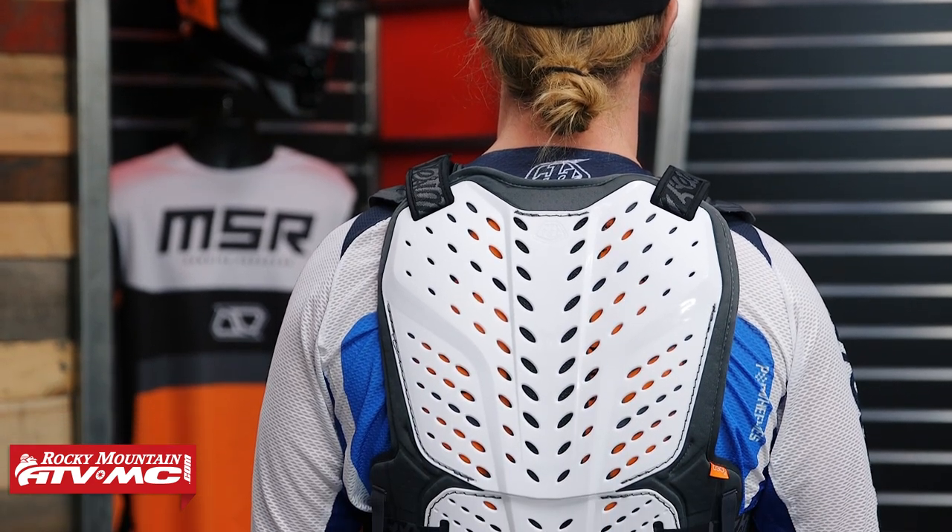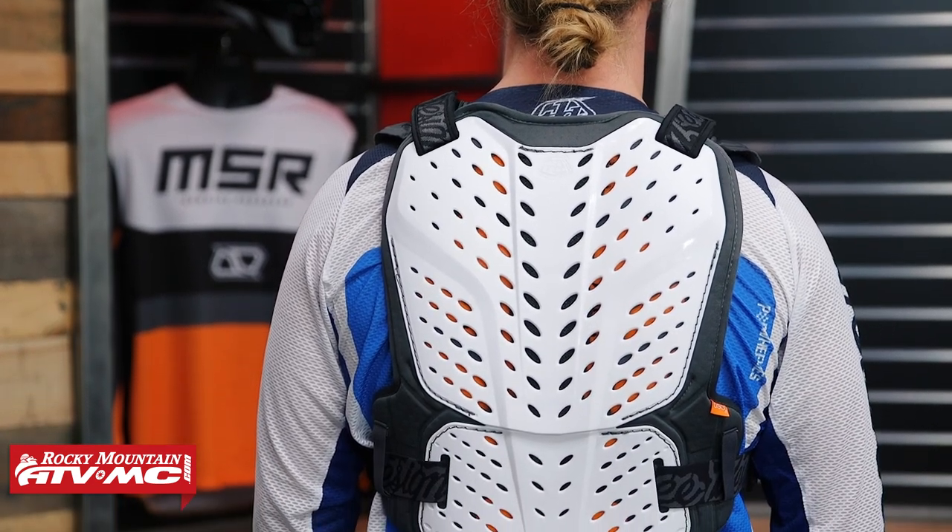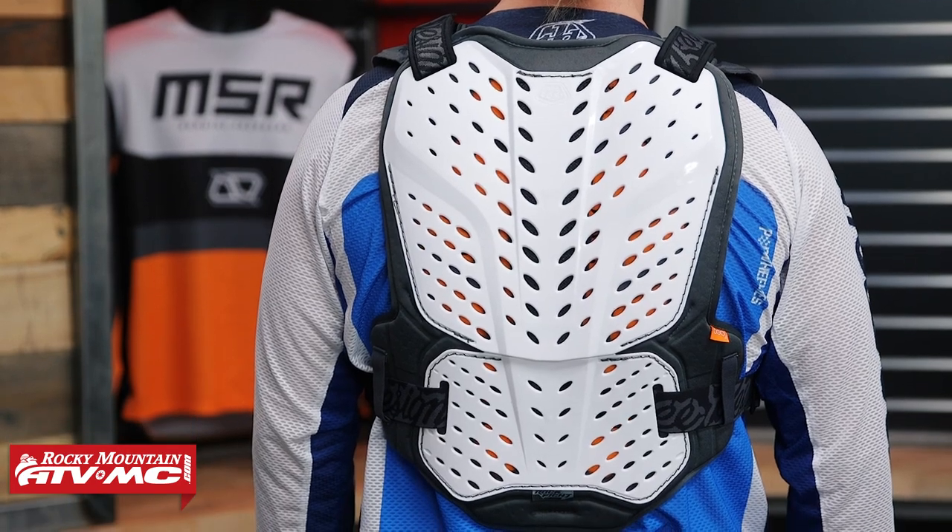On the back, you've got the D3O back pad with hard plastic protection over top of that. They do offer a flex version of the Rockfight, which is similar to the soft back from Fox, but for riders who like the idea of hard plastic protection over the D3O, that's what you get with the Rockfight CE version. It won't be as low-profile in the back with that plastic protector, but it's CE certified for impact and comfortable. If you're shopping for something similar to the Race Frame but at a lower price, this is a great option — just keep in mind it's not CE certified for impacts in the chest.